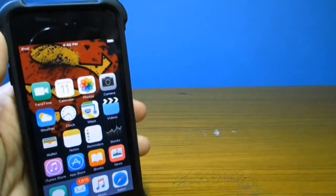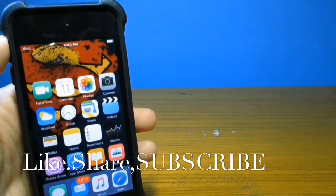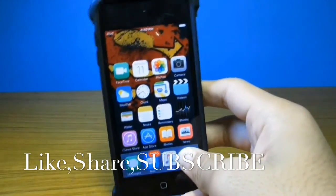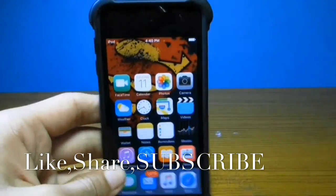Do these tricks on your friends, and I'm not responsible if they get mad at you. Be sure to give a like if you enjoyed and share. Thanks for watching — I'm Apple's BMX and I'm signing out.